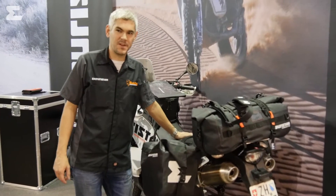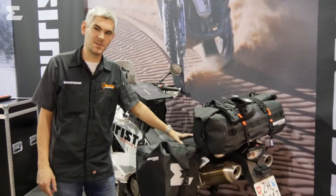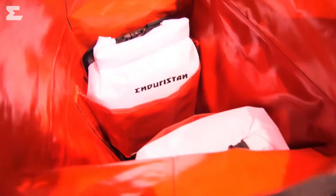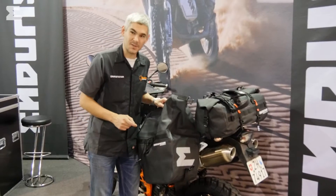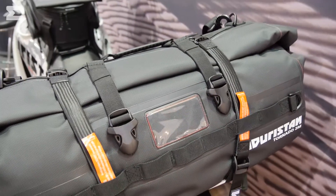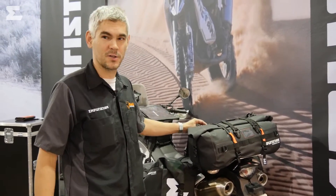If you are new to Enduristan, you might not know our Monsoon 3 saddlebags yet. This is a pair of flexible panniers holding up to 25 liters on each side. The gear is protected on a 4-layer system like all of our gear — the outside is an abrasion-resistant layer and the inside has a red coating to give you a good overview of your belongings. Of course the bags are fully waterproof. To complete the range we have our Tornado 2 series, coming in 4 sizes from 20 to 82 liters, fully waterproofed and mounted to this KTM adventure with our own rock straps.